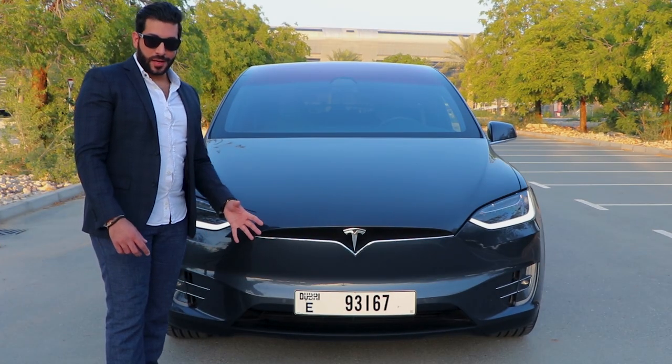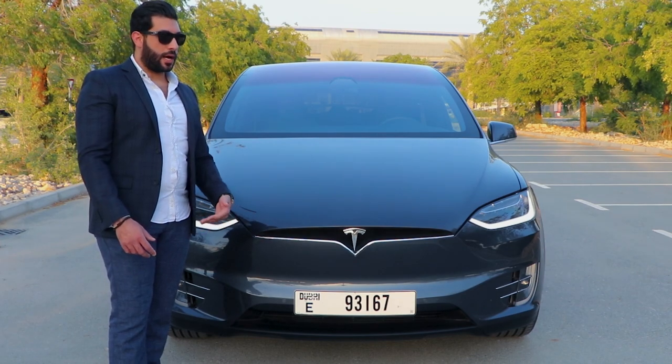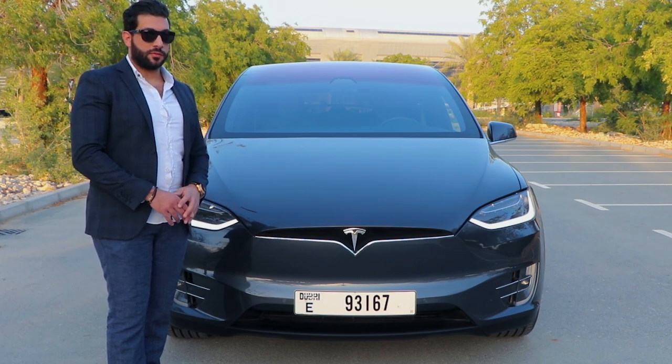The grill on the bumper is not very big because it doesn't need to cool an engine. The opening is from below — it's for the batteries to cool down, and you will hear them, especially if it's hot or you're driving fast. You need around 5 to 10 minutes for the car to cool down.